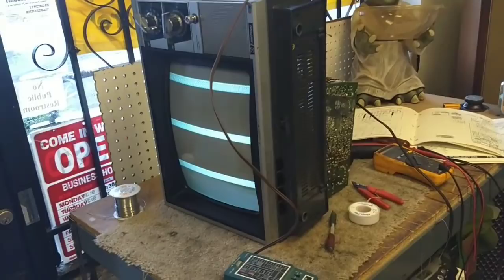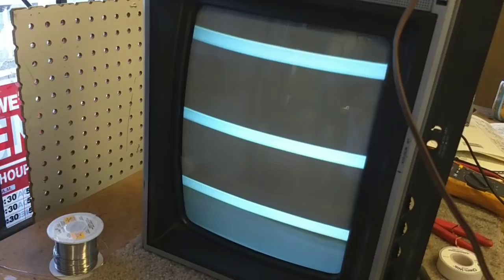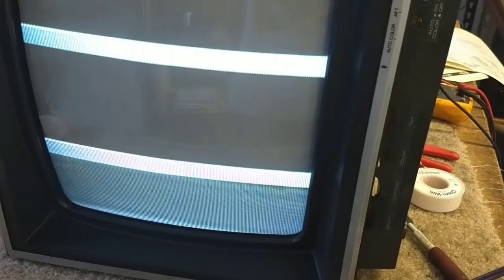Where we're at currently: I replaced the color crystal just kind of on a whim, but that didn't bring our color back. In the last video we went from color bars to black and white. We now have no color at all, and we've still got the big thick bar at the bottom of the screen, which is tunable — I can move it back and forth and change its characteristics.